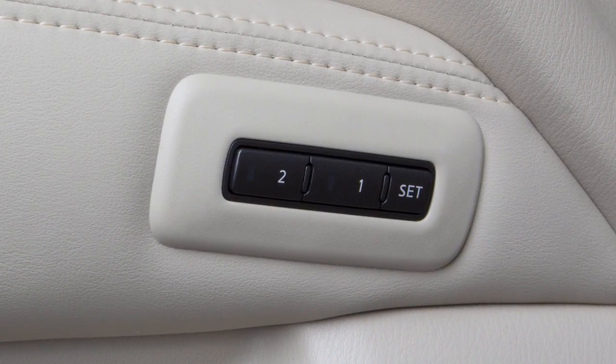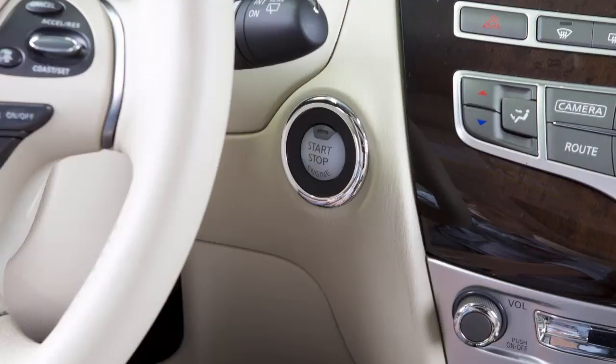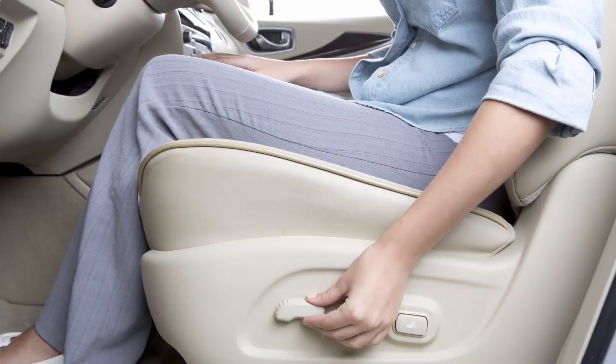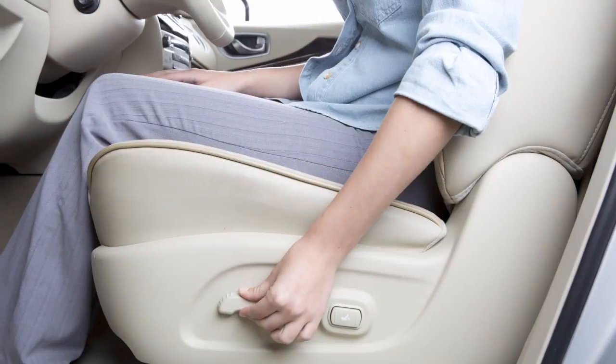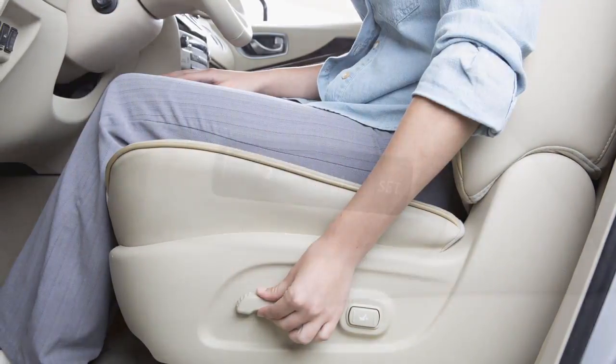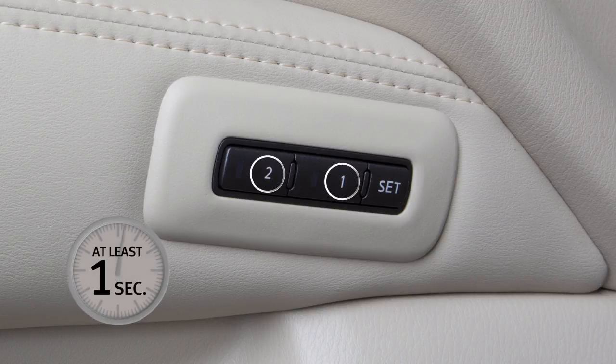To save a set of positions, first ensure that the shift lever is in the parked position and that the ignition switch is in the on position. Adjust the driver's seat, steering column, and outside mirrors to the desired positions by manually operating each adjusting switch. Push the set switch and within five seconds, push the memory switch one or two for at least one second.